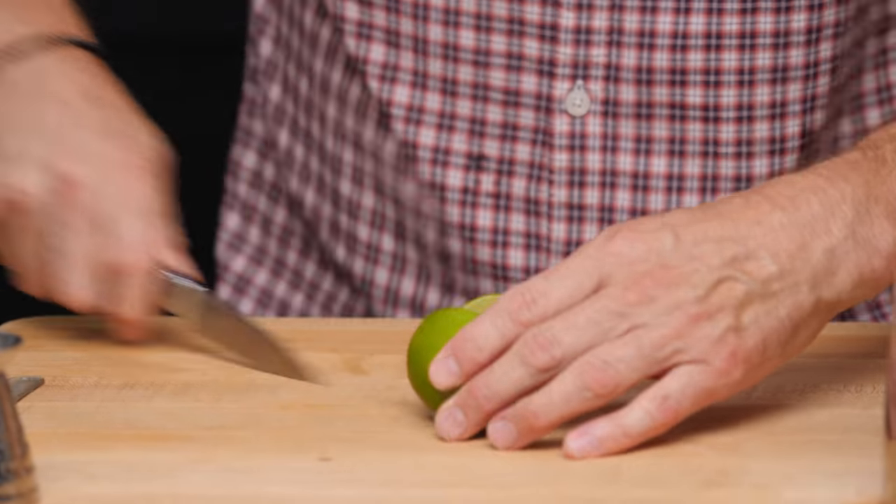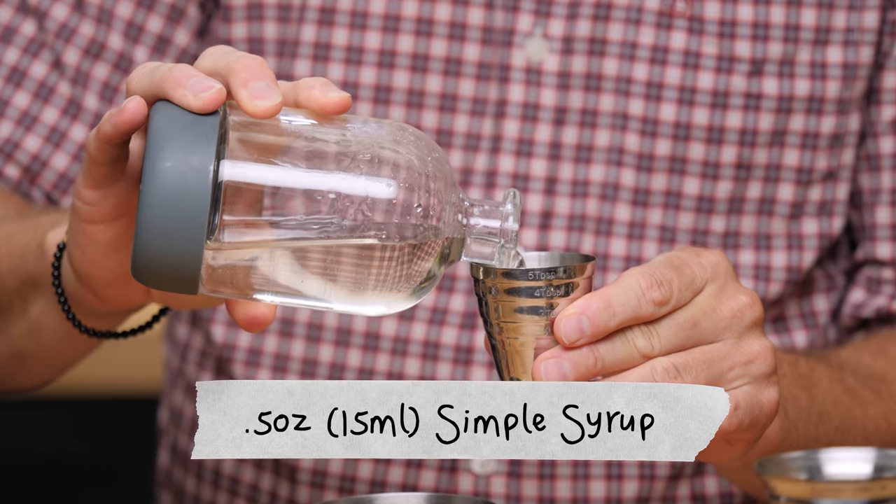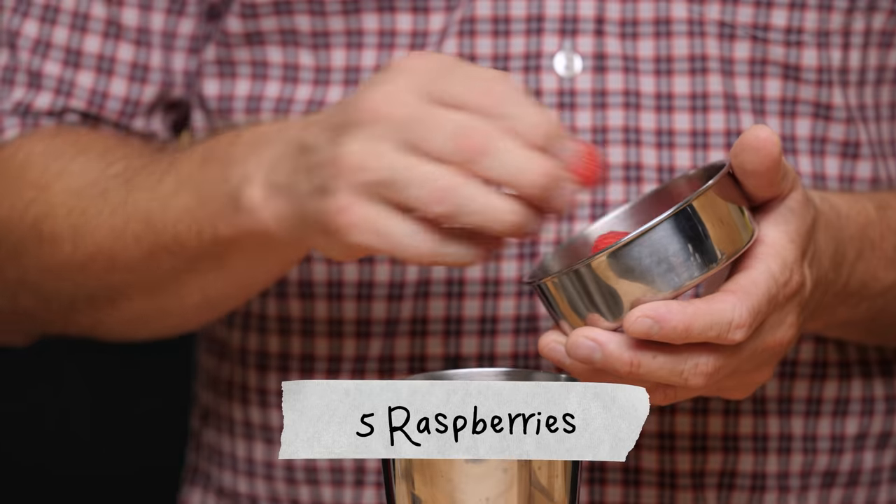First things first: three quarters of an ounce of lime juice, half an ounce of simple syrup. It's going to be a very easy drink. We're going to do five raspberries into our tin.